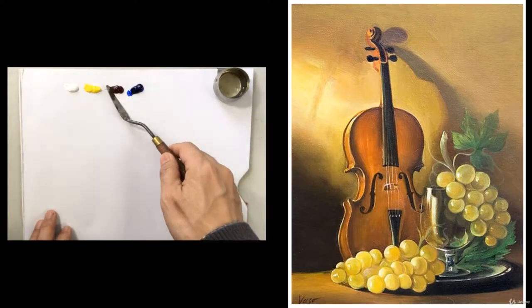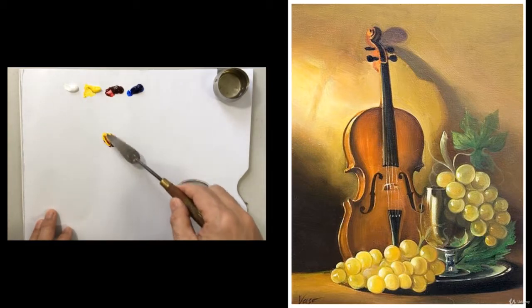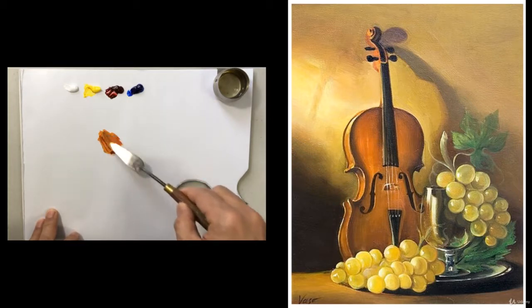For the violin color mixing, it is kind of simple. We are starting off to mix the yellow and the red, then we get the orange. Mixing a touch of blue, the color is turning into the warm brown. This is the local color of violin.